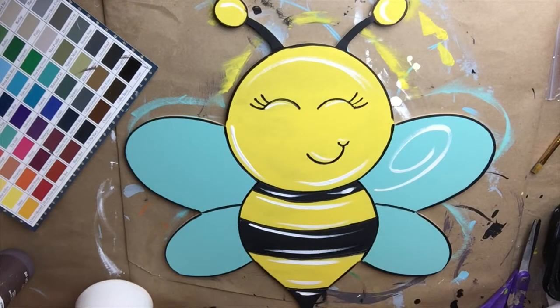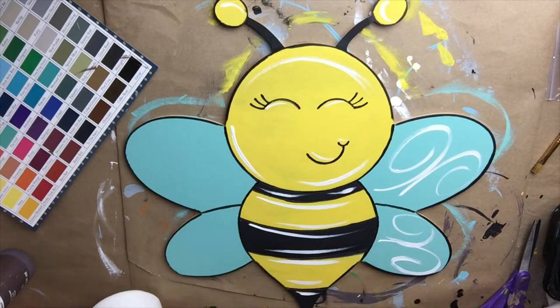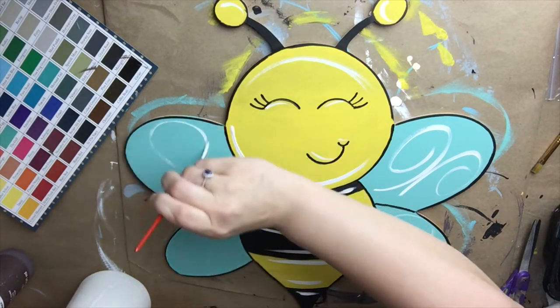Now on the wings, I decided to do kind of a little swirl design. You could just highlight around those as well and it would still look super cute — I just thought these little swirls would be fun.